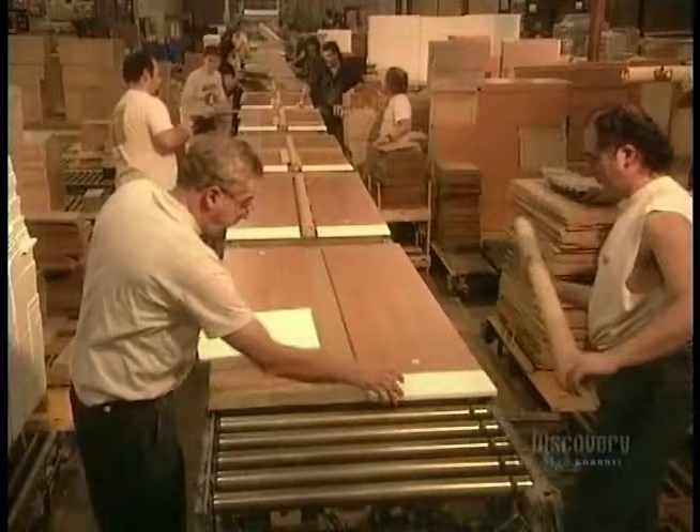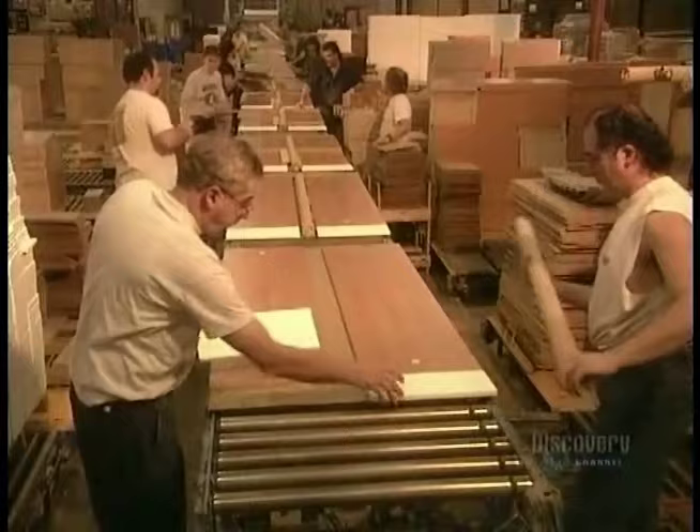They put together the particle boards for each piece of furniture, add the hardware bag and instruction booklet, then seal everything in plastic film. From here, it goes into a box to be shipped to the store.